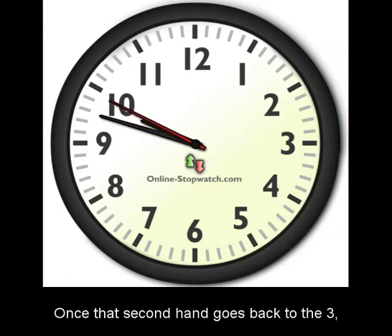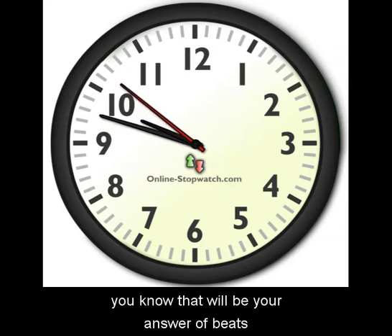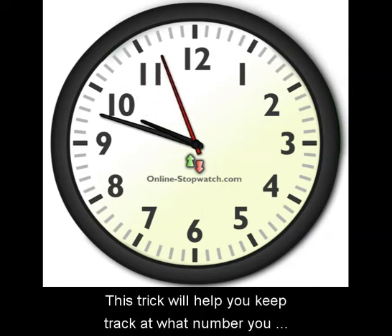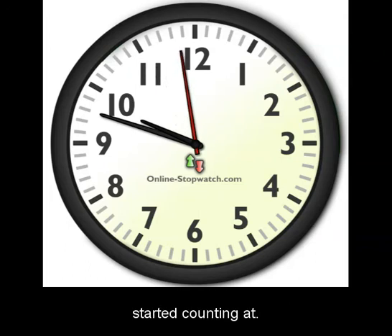Once that second hand goes back to the three, you know that will be your answer of beats per minute. This trick will help you keep track of what number you started counting at.